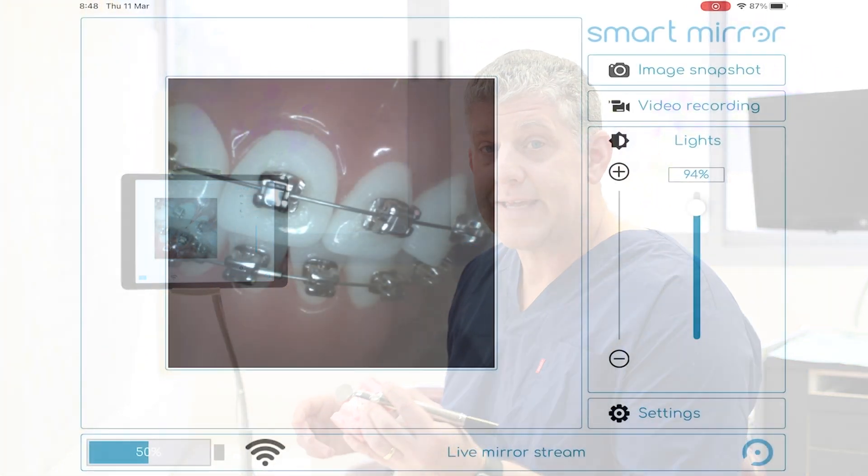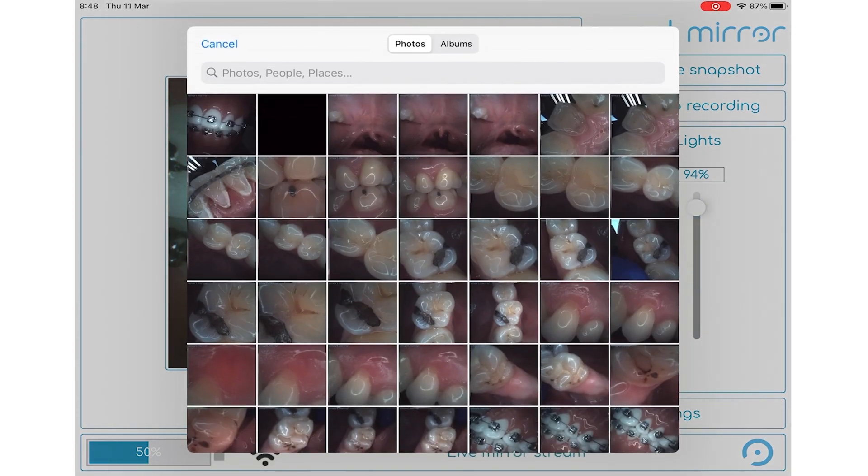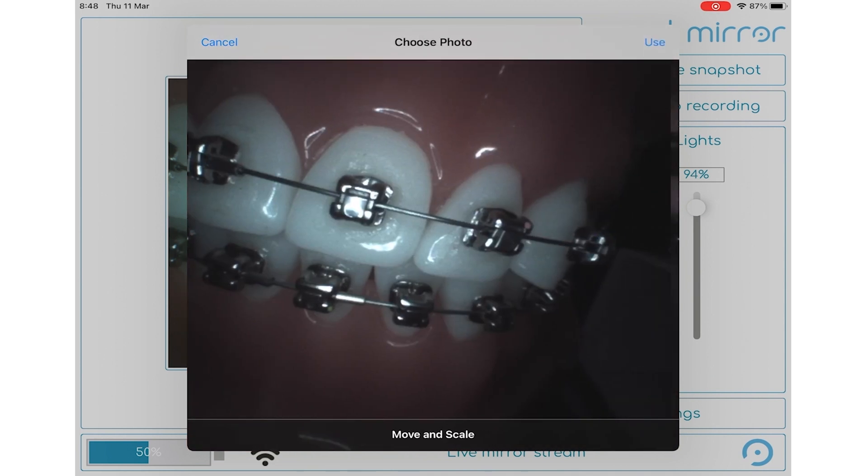In this video, I'll dive deeper into the SmartMirror app and I'll show you how I capture and manipulate images in my office. Using the app couldn't be simpler. To capture a still image, take an image snapshot. I can inspect that image from the SmartMirror folder and I can use it or take another one.